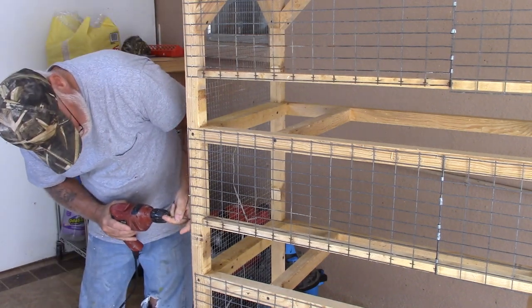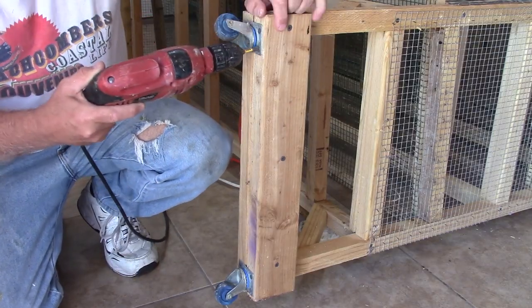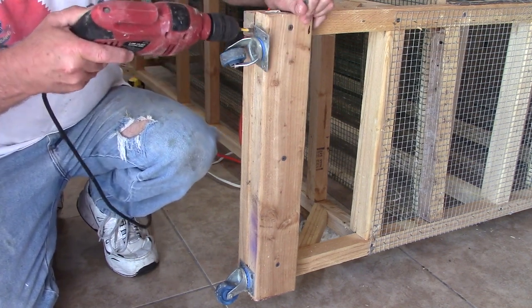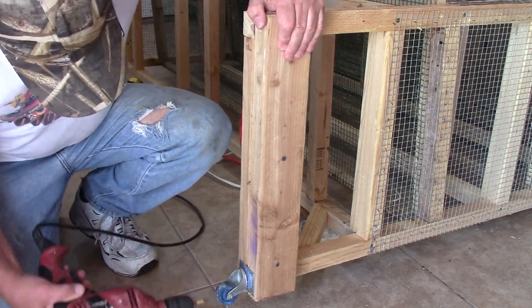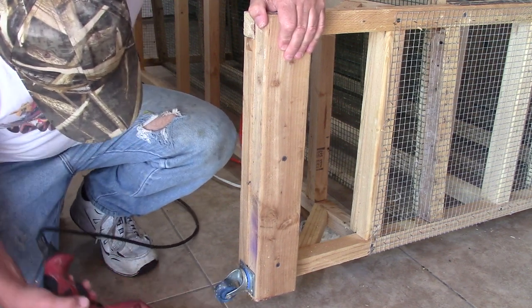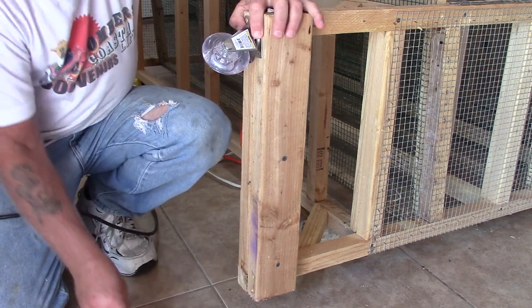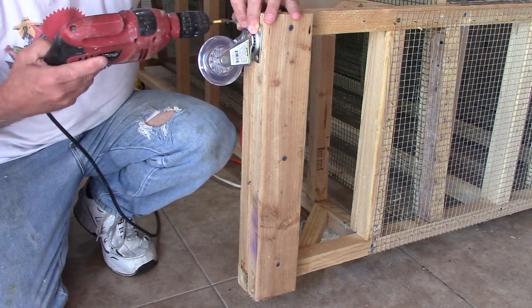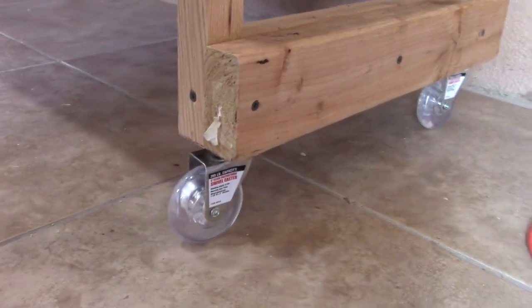Another thing that had been driving me crazy was the wheels — the casters I had originally put on the cage were kind of small. Indoors they worked really well going across tile, but when I moved them outside, hitting even a small pebble would cause those wheels to buckle and the rubber would actually roll off the wheel itself. So I went out and purchased new, slightly bigger casters and mounted them, and now it rolls really nicely across the floor.